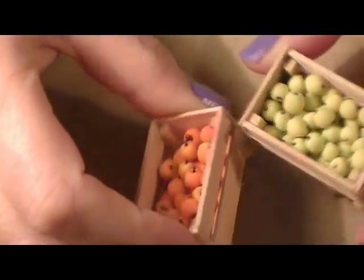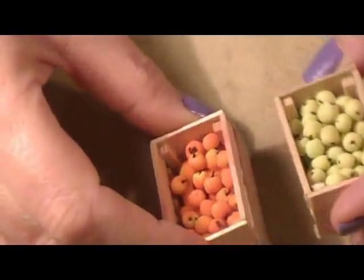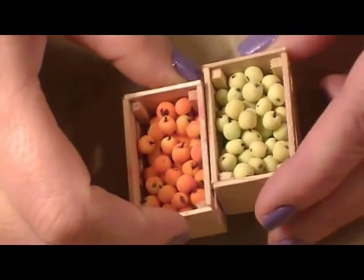Today we're going to add some apples to the produce stand, so stay tuned and see how easy these are to make.